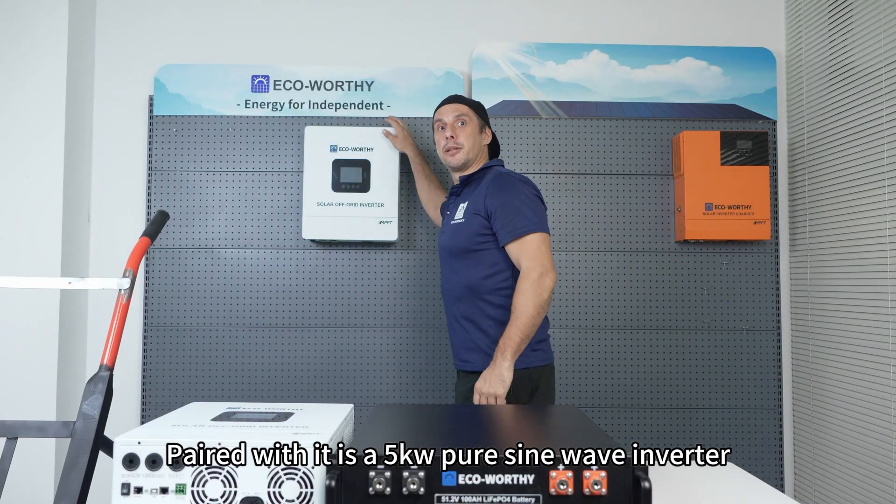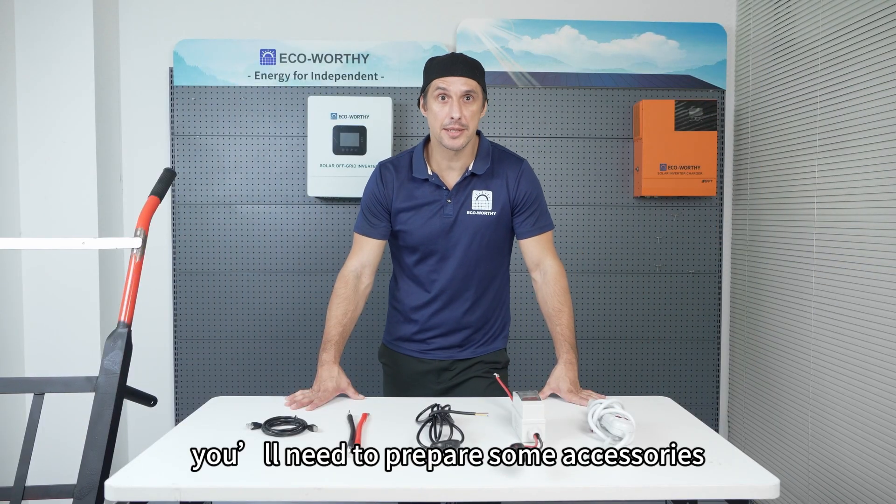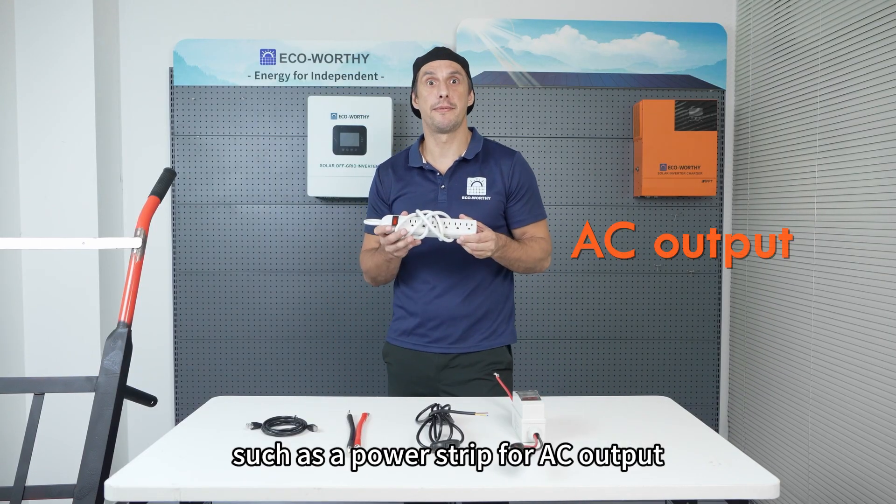Paired with it is a 5kW pure sine wave inverter. In addition, you'll need to prepare some accessories that may be required, such as the power strip for AC output.